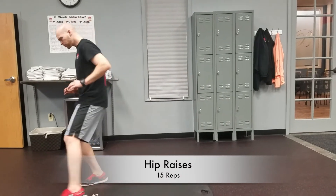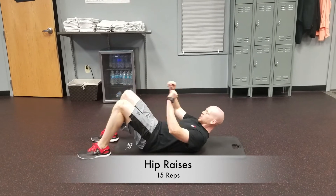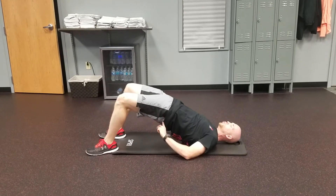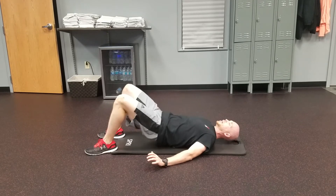Next exercise, bringing it down here to the mat. We're going to go hip raises. Coming down just like so, I've got the knees up, toes forward. Main focus here — drive through the heels, bridge up, good squeezing the glutes, dropping everything back down, just like that.